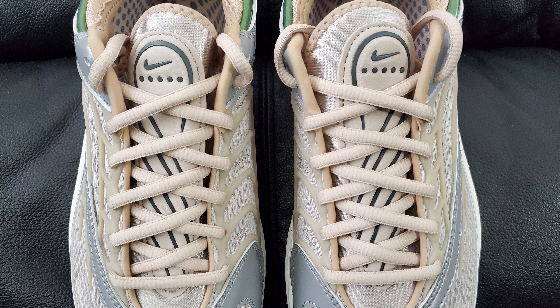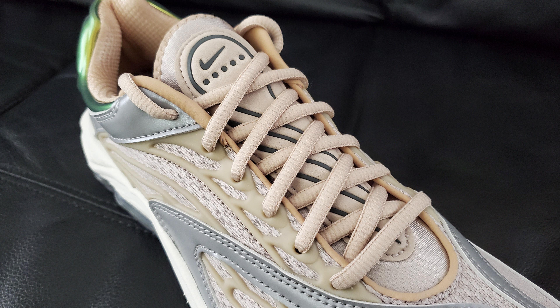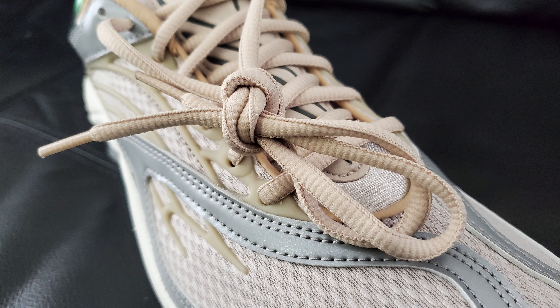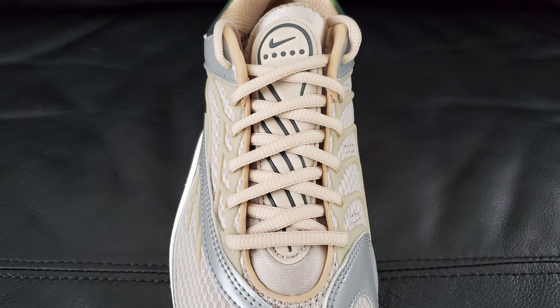Moving back to the lacing section — I guess this might be the cream color they were talking about. You've got standard laces here, the same color all throughout down to the tips, no big flash or flare. They're the same standard ones you see on a lot of Air Max Pluses, and I'm seeing a lot of similarities to the Air Max Plus on this shoe overall — which is a good thing since that's one of my more liked Air Max models.